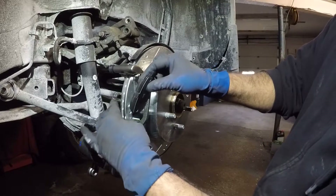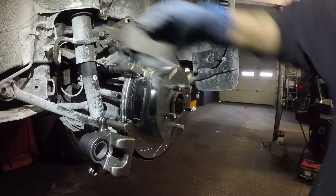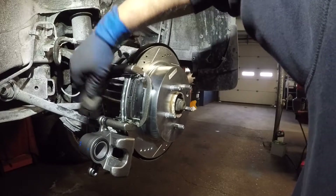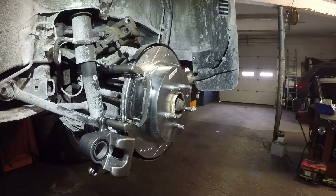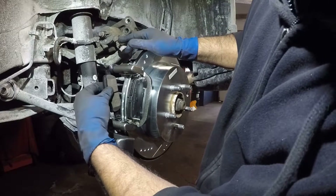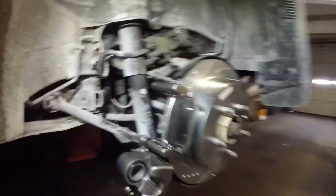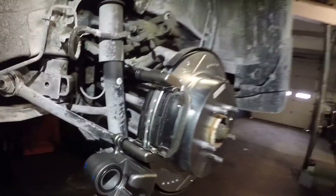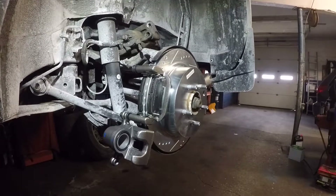Time to put our brake pads in — one, and then we have the second one. Just tap the hardware kit; sometimes the hardware kit will give you a hard time. I have both brake pads in, and we're going to continue in a moment.